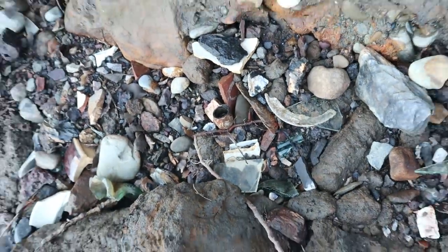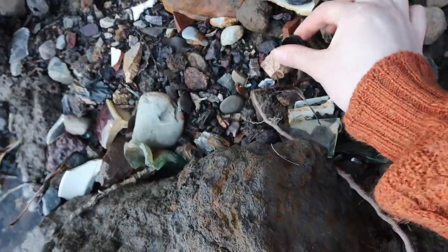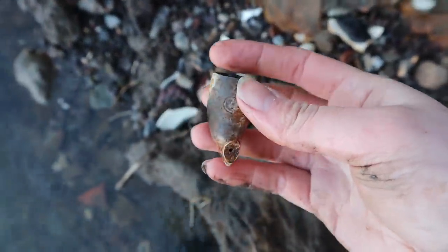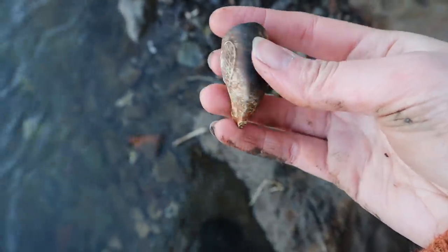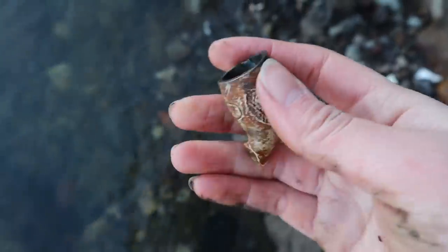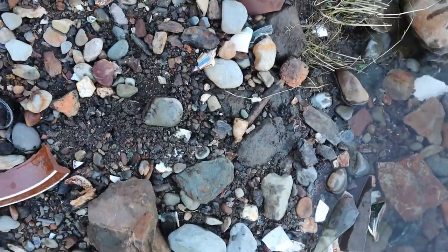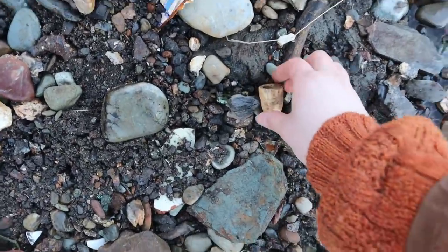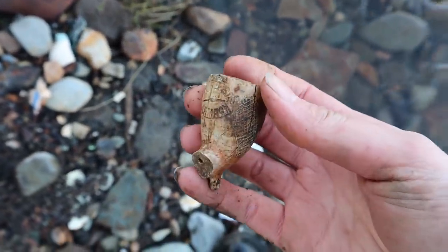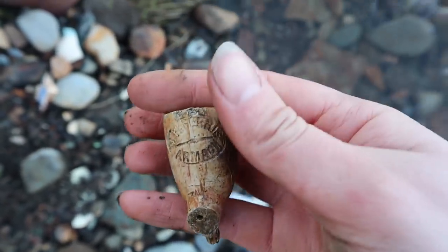My first find — can you see it? It's hiding down here. It's a pipe bowl with a beautiful heart on it. It's a TW Tenants heart pipe. And down here, looks like my second find is clay pipe number two. It has a heart on it but it's not a tenant pipe. It's something else.